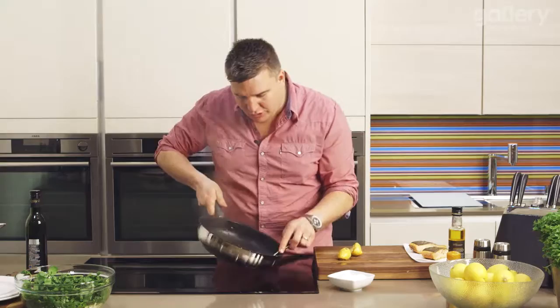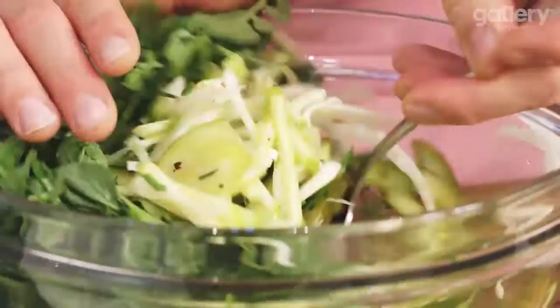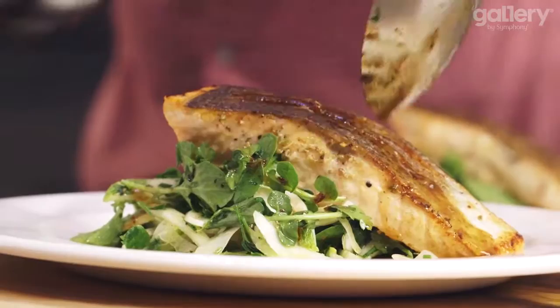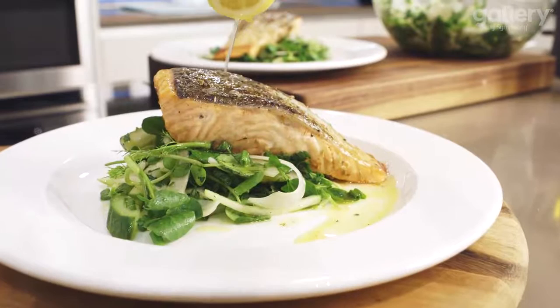I've got two plates here. Remember our salad — we haven't touched it, we haven't mixed it at all. Now is the time. Get a big spoon and mix this together — make sure all the apple, fennel and watercress run through together. Take a good handful, making sure you get a little bit of everything, and pop that straight on the plate. Then carefully lift the salmon off and pop that straight on top. And then with this dressing, nap it over the top of the salmon and around — this is going to have incredible flavour. So there you have it: my fennel, apple and pickled cucumber salad topped with a beautifully cooked crispy fillet of salmon, with an amazing dressing finished on top.